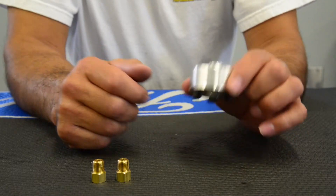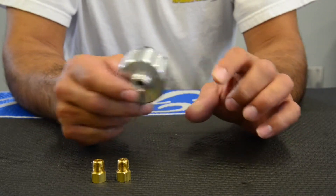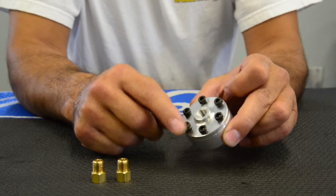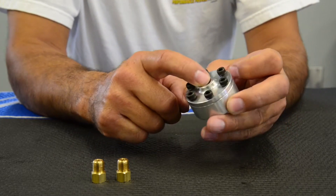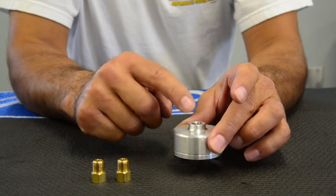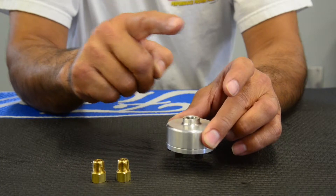Hi, Randy from DPI. Today I'd like to talk about the installation of the LBS valve. The bolt heads are going to be the inlet. Highly recommend mounting this so the bolt heads are facing the ground and the outlet is straight up in the air.